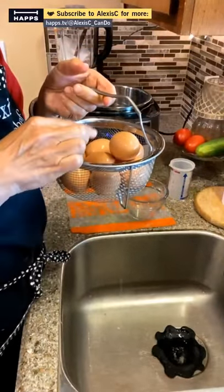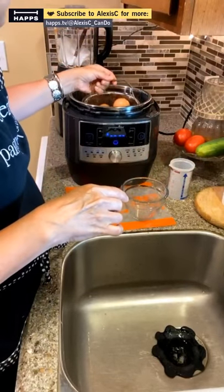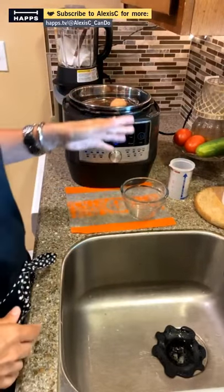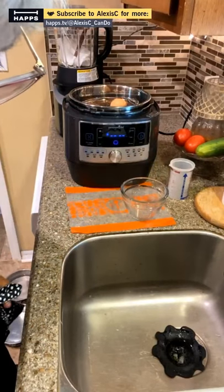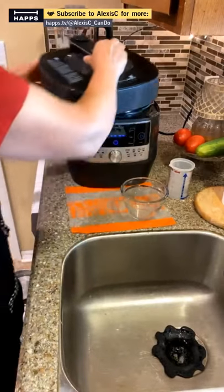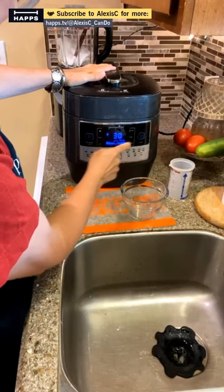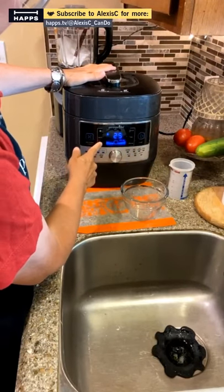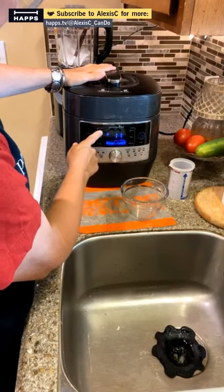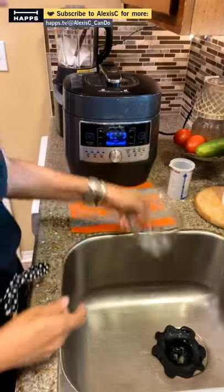I'm going to put them in the steamer basket because it's easier to lift out of the Quick Cooker all at once. We put that right on top of the trivet, added our water, and now we put the lid on. We'll set it to custom — 12 minutes — and press start. The eggs are going to be done perfectly.